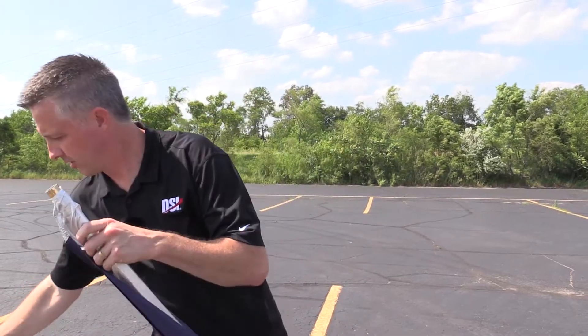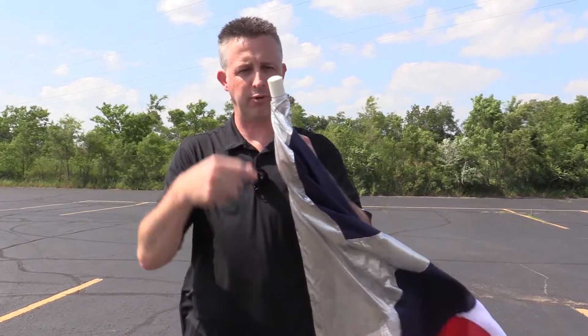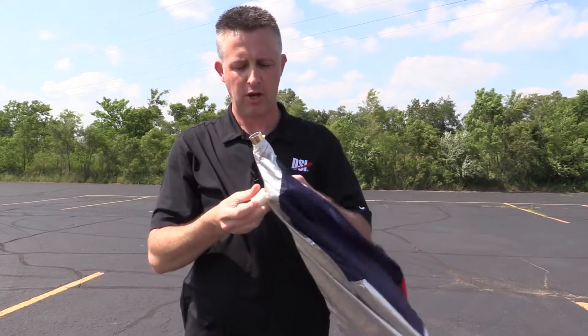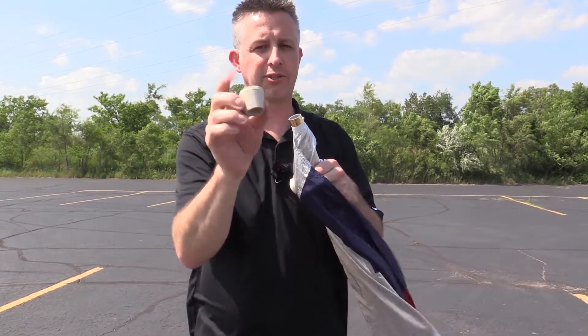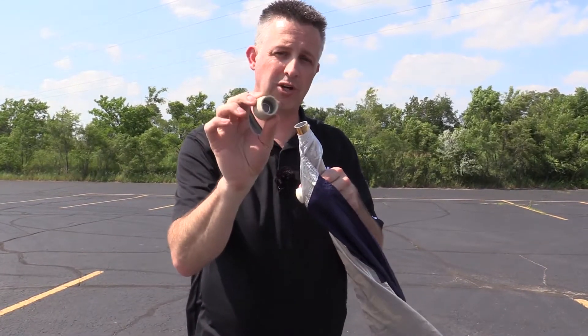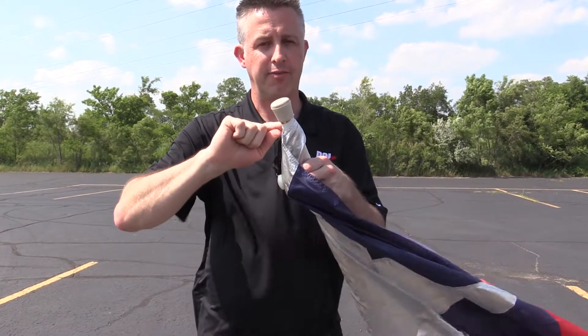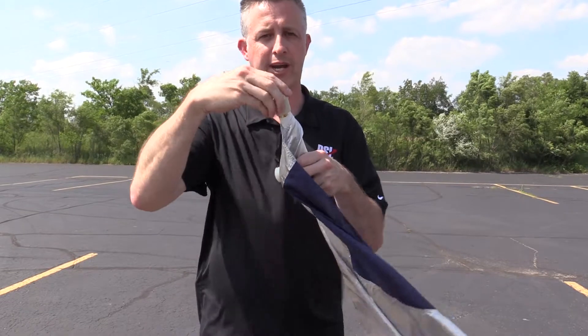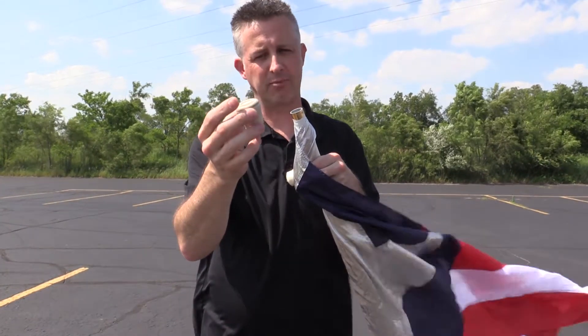Finally, go ahead and attach your original cap back onto the flagpole — you can tape it up if you'd like. Or I'd also recommend these upgraded flagpole caps. These are rubber caps with an aluminum washer on the inside, so that if you ever drop your flag the flagpole doesn't poke through the rubber cap.